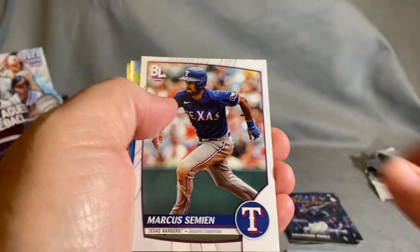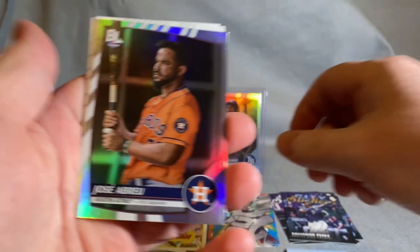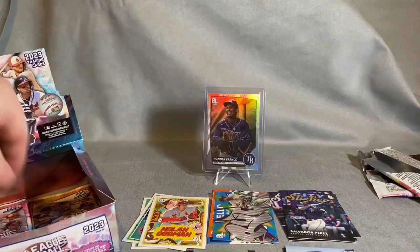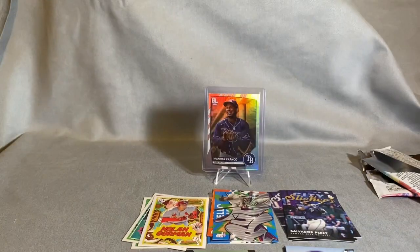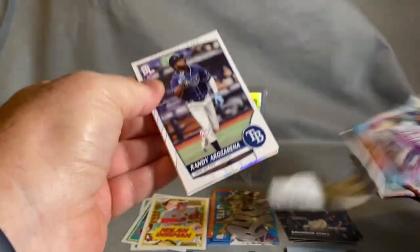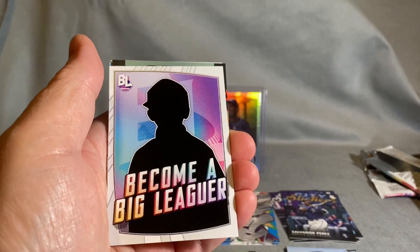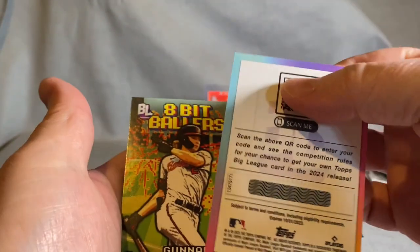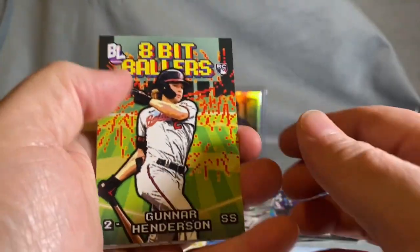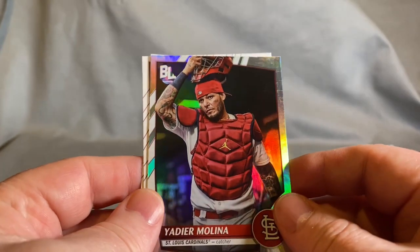Jack Flaherty — oh look at that, Babe Ruth Roll Call! That's pretty cool. Two packs left. Walker Buehler, and there it is — the Become a Big Leaguer scratch-off. You scratch it, go online, enter the code, and you can have your own card next season. Gunnar Henderson, that's a cool 8-Bit Baller. Yadier Molina — the man, the myth, the legend. He left a hole in the Cardinals when he left.